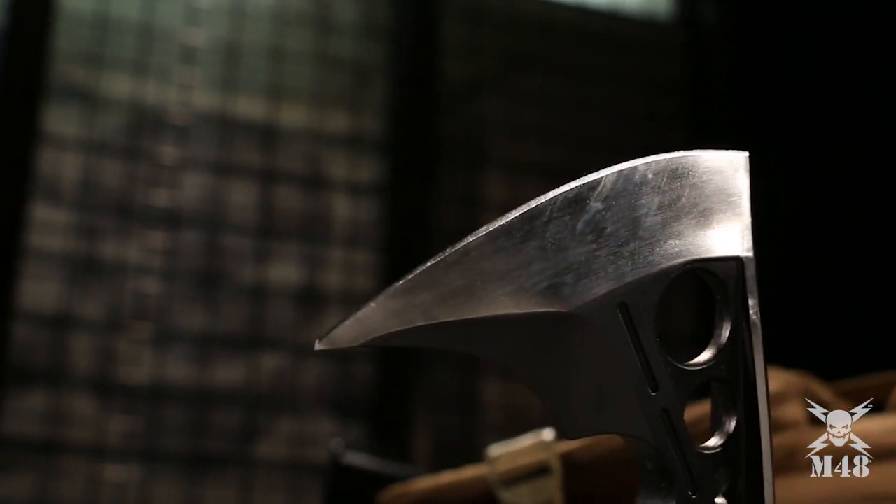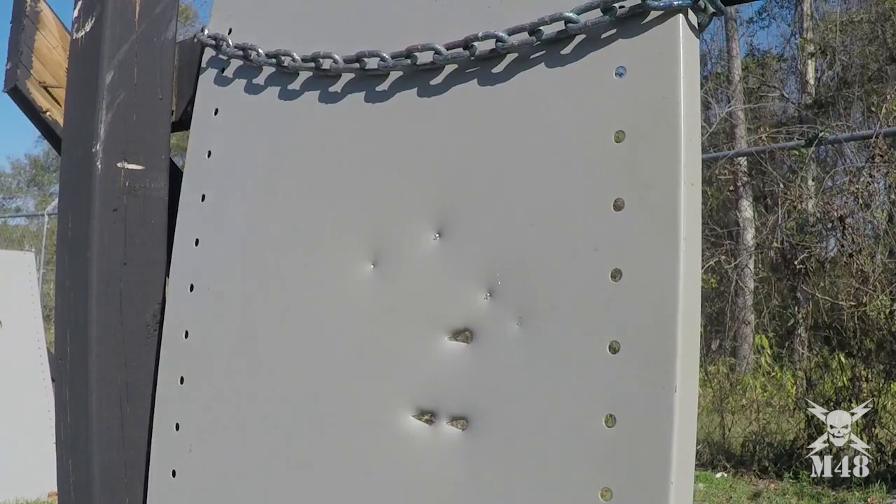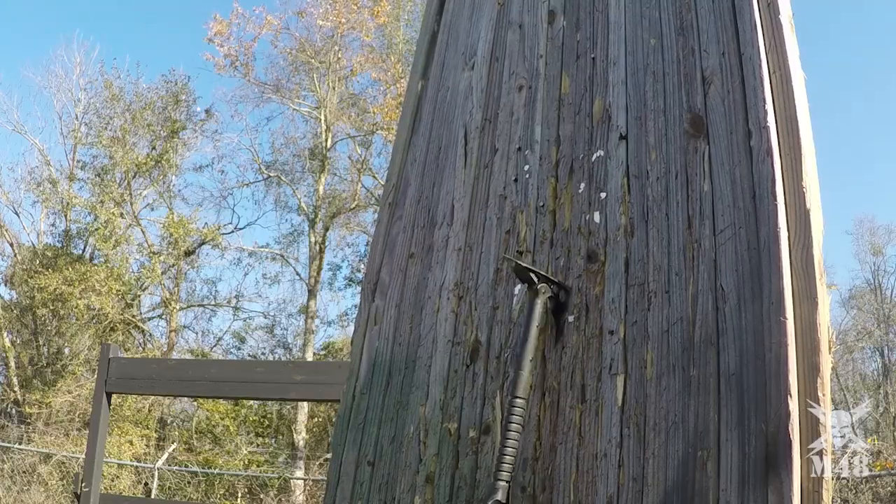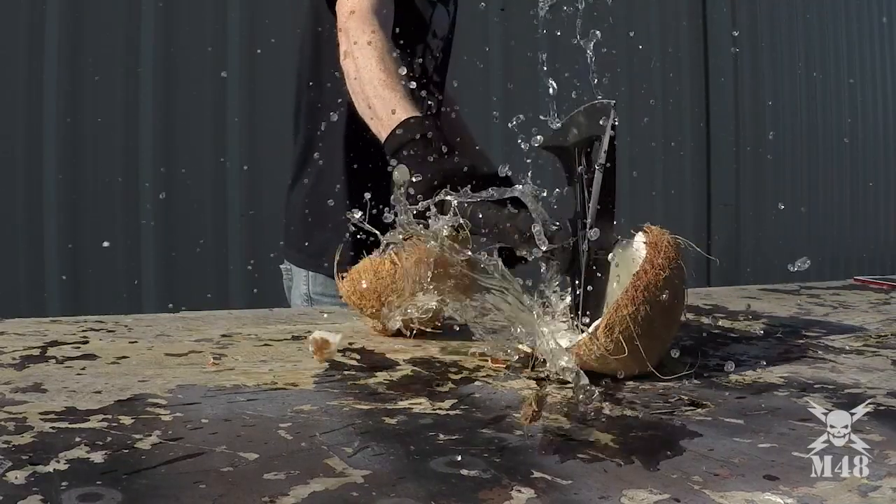The 4.5 inch razor sharp blade has a black oxide coating that makes it almost indestructible. It will take any job you throw at it and absolutely crush it.